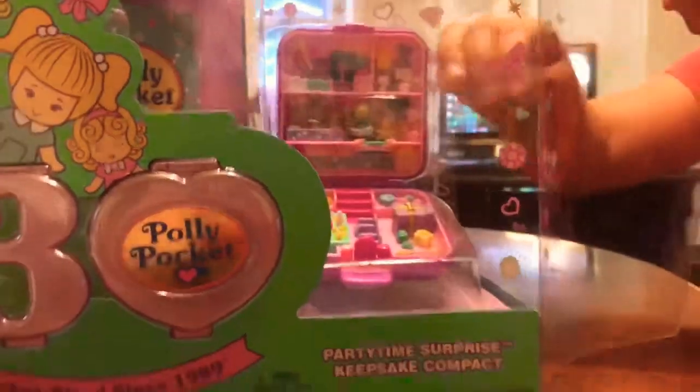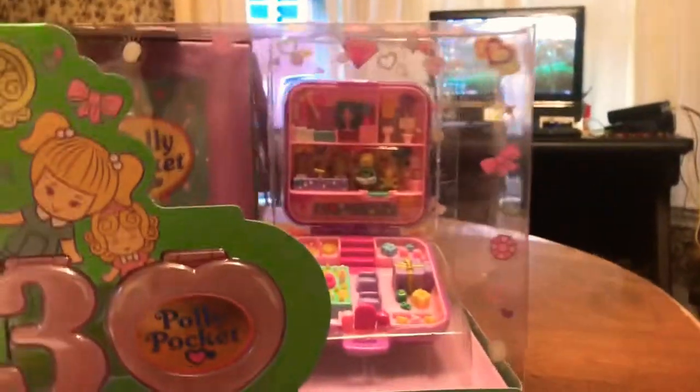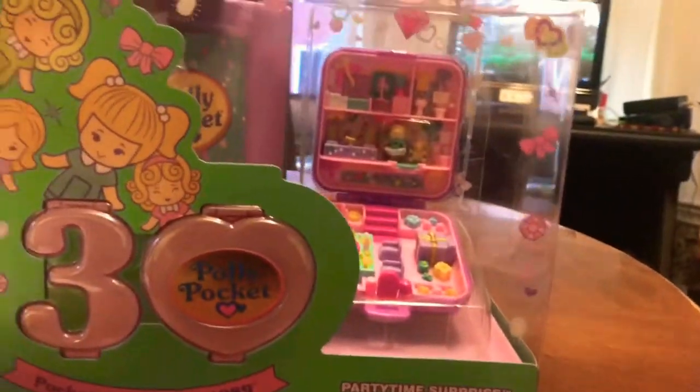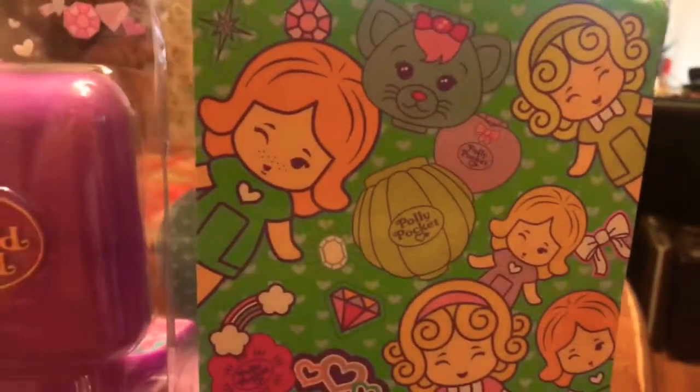We're going to get to it. It's so close. Do you think you can turn down the music? Yeah, we'll be right back. Alright, what we'll do is show it back.